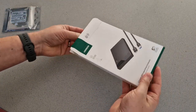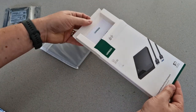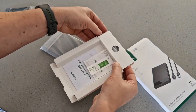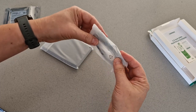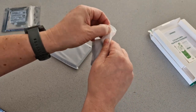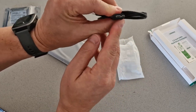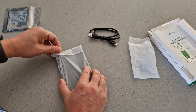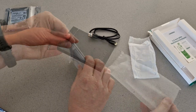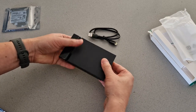Next step then — let's build this drive. Starting with the enclosure, let's just get this out. You get the enclosure itself, and then in here is the cable. You get one of these cables with the unusual end shape. The enclosure is just a sort of light plastic — no tools required. Let's just get it out of this bag.